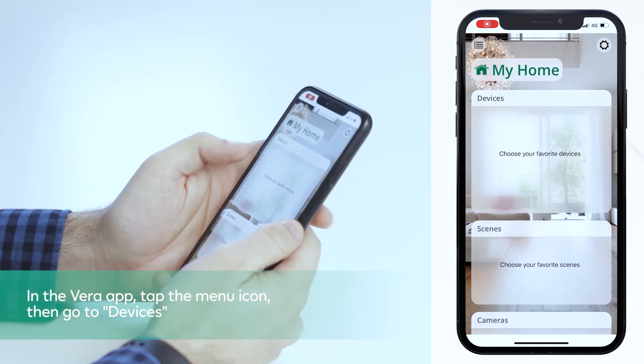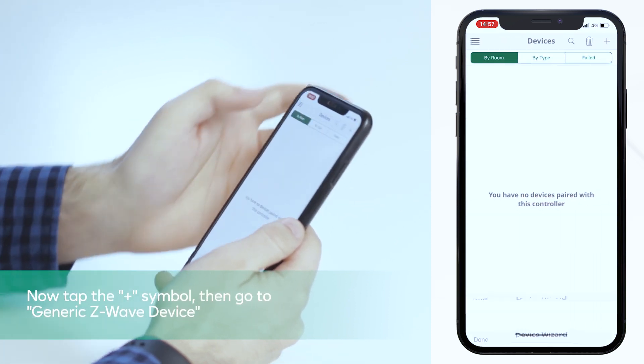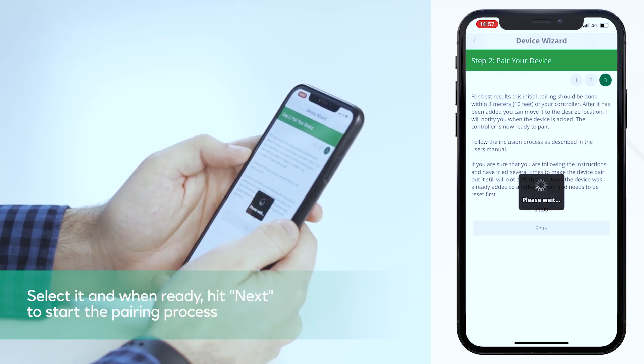In the Vera app, tap the menu icon then go to Devices. Now tap the plus symbol, then go to Generic Z-Wave Device. Select it and when ready hit next to start the pairing process.